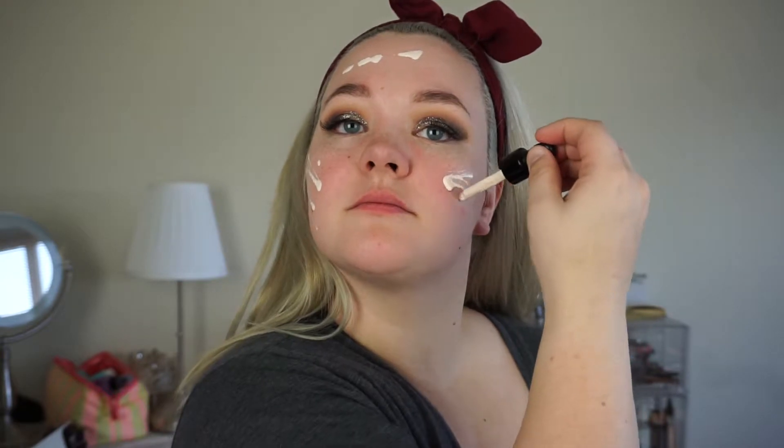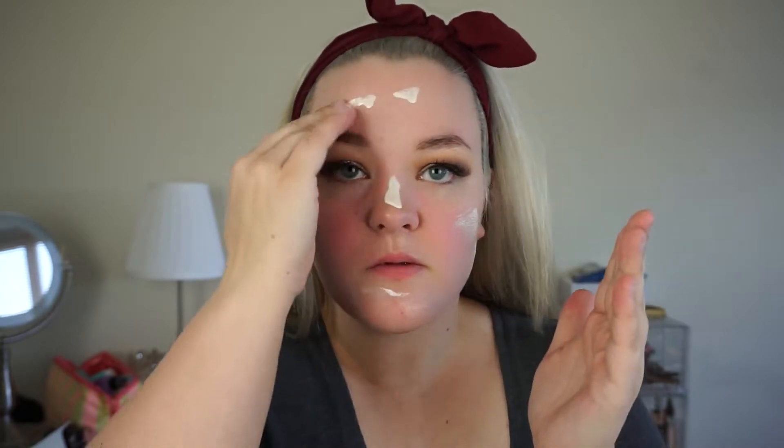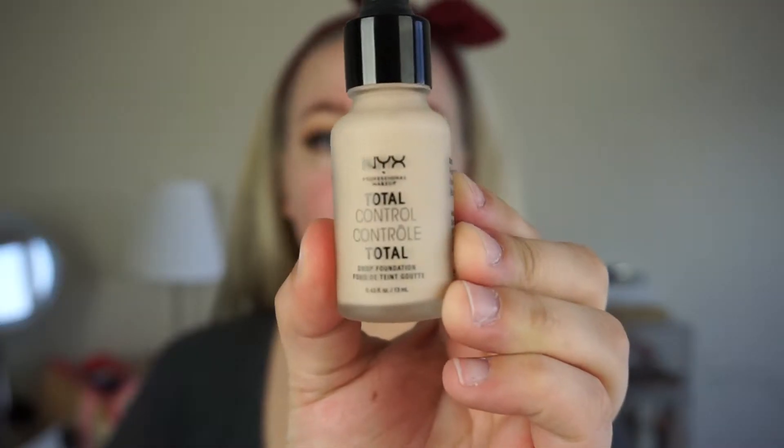I'm now going to prime using the NYX Total Drop Primer. I still haven't made up my mind about this — I don't hate it, but I don't love it to the point where I'm like, oh my god, this is my new Holy Grail drugstore primer. As far as drugstore primers go, it's really nice. I wouldn't say it does anything for my pores, because it technically claims to be pore smoothing, but whatever. It just gives me a nice base that's kind of tacky, so it adheres to my foundation.